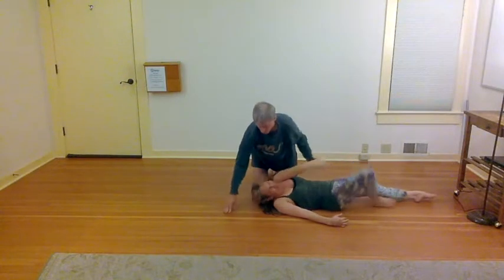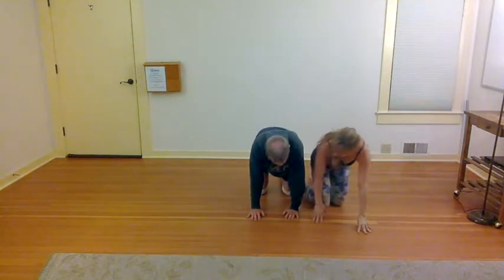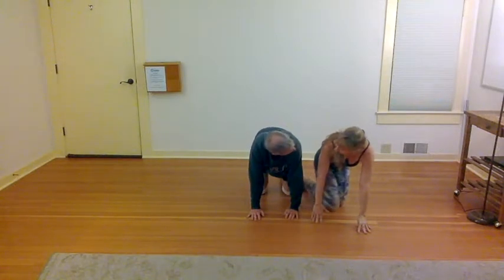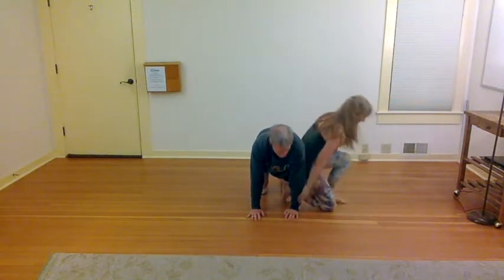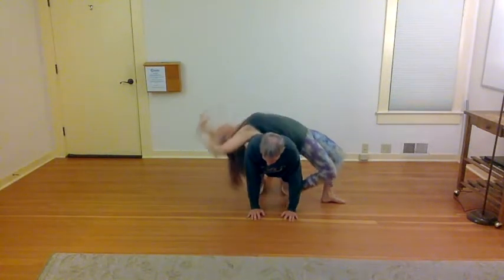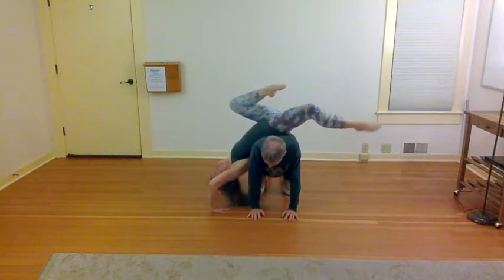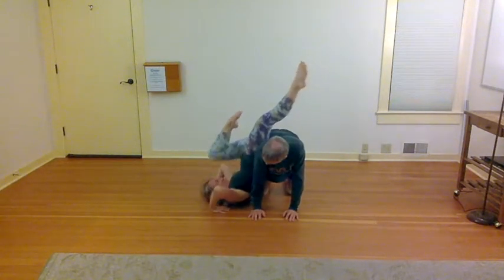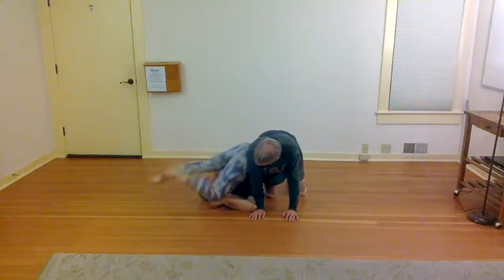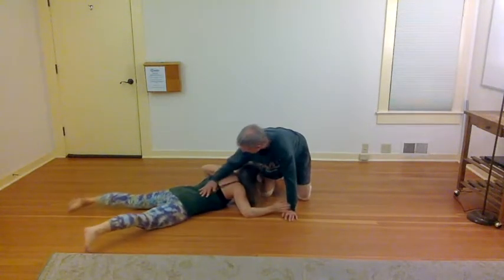That might show up, and then going back over — this way she's going with her back against me, and that has these fun possibilities.